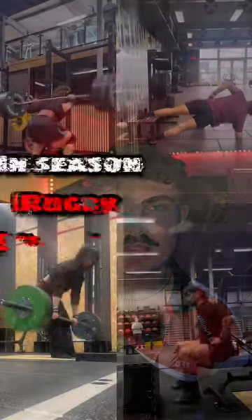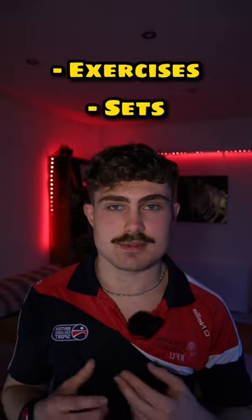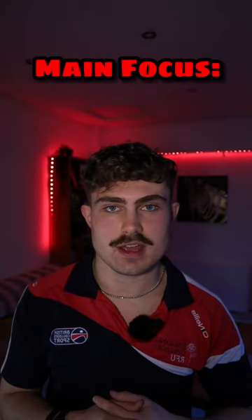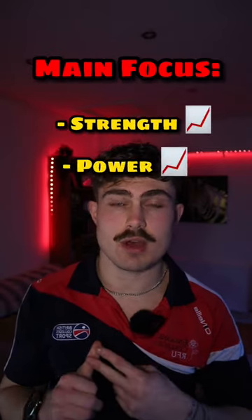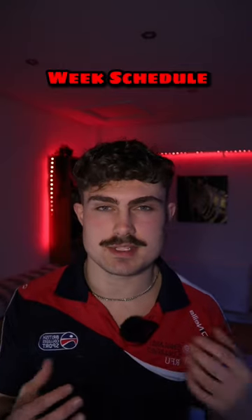Rugby players, here is a three day per week rugby in-season schedule. We're going to give you the exercises, the sets, the reps and everything. The main focuses here are to improve your strength and power, but also to be fresh for match day. We're going to base this around a Saturday game, so just move the days around if your game isn't on a Saturday.